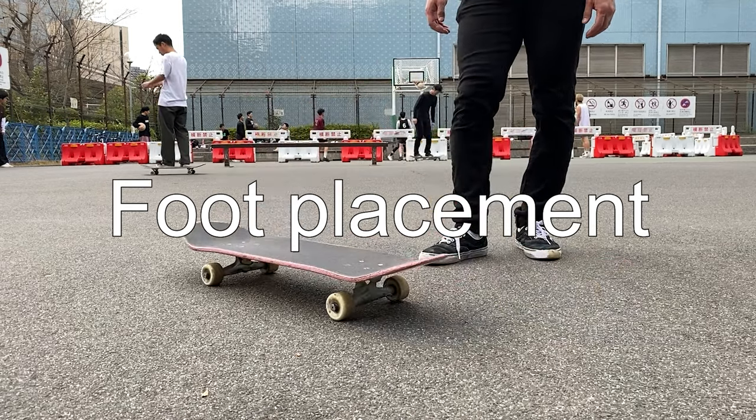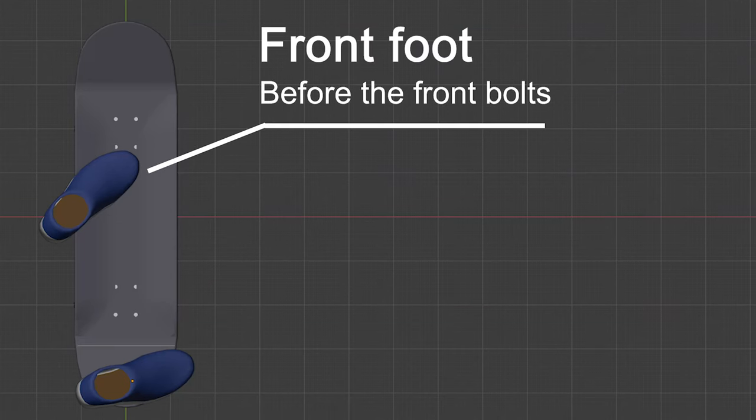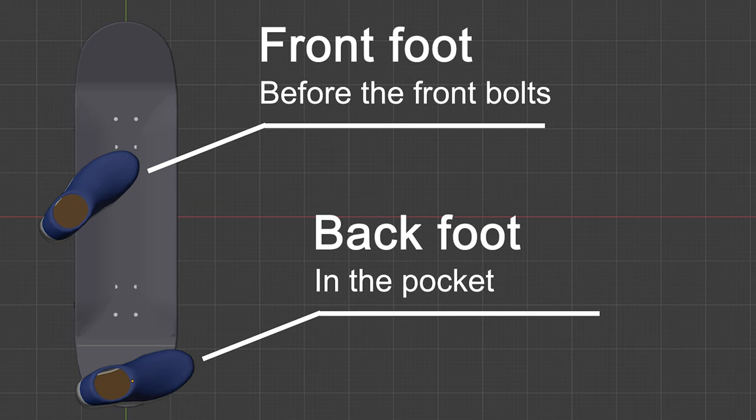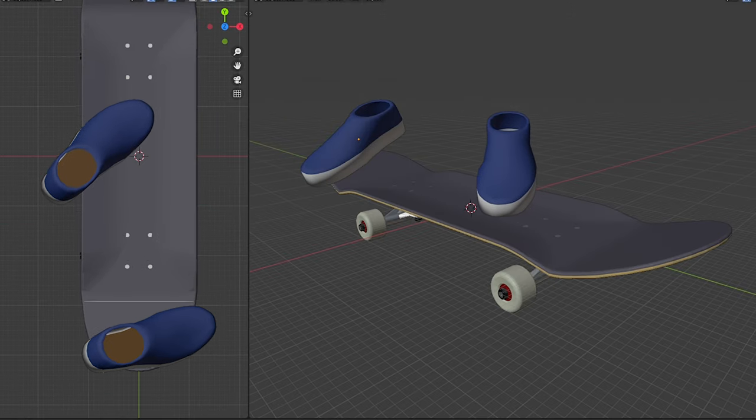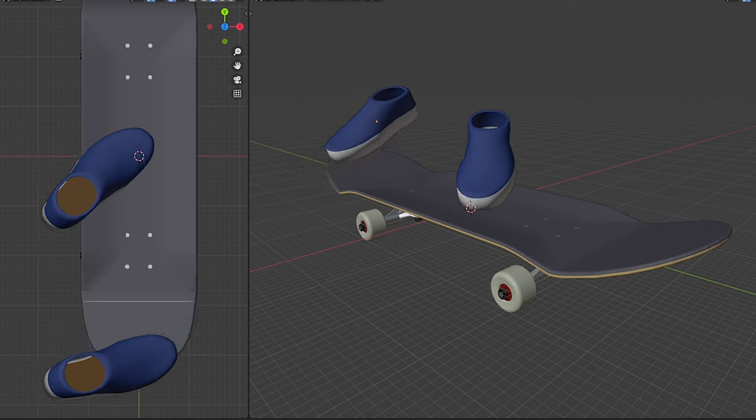Starting from the foot placement, I put my feet like this. Front foot right before the bolts, back foot in the pocket. As usual, you may adjust your foot placement depending on how high you want to pop. If you want to go higher, you might want to put your front foot farther back and your back foot closer to the end of your board.